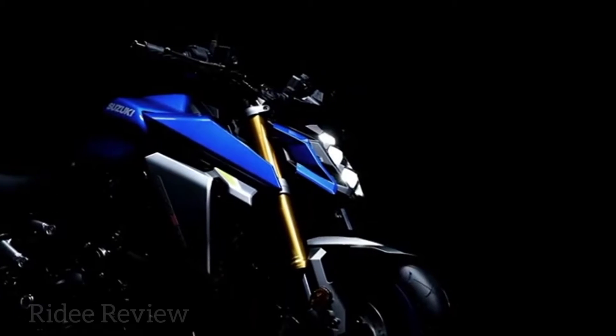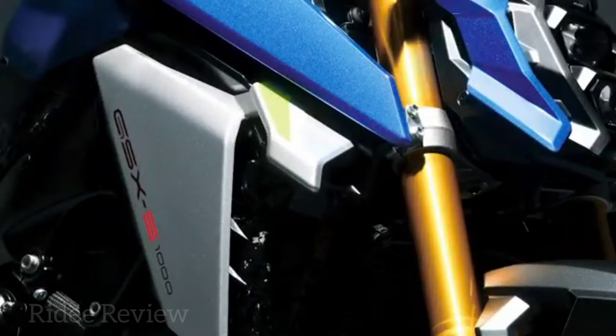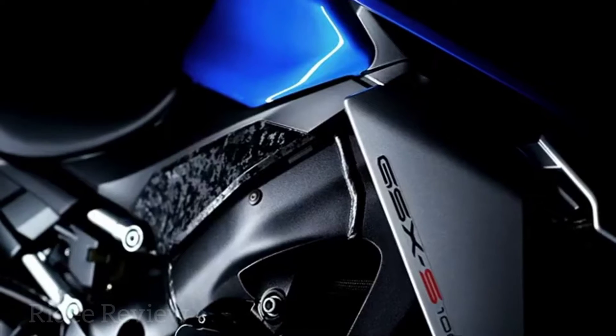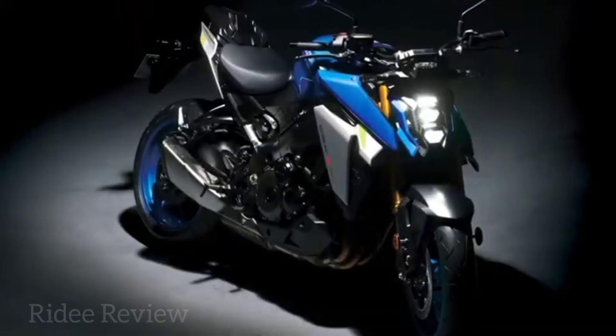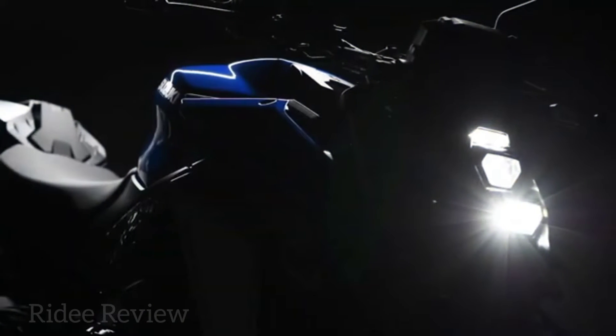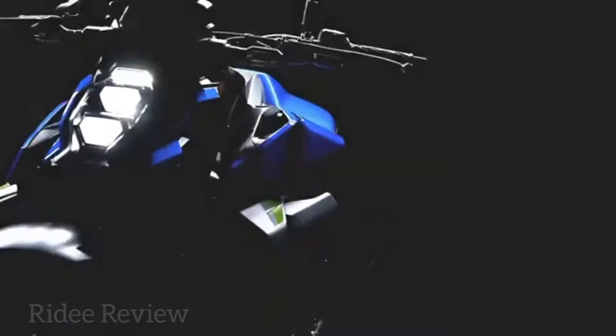Its Street Fighter looks are enhanced with textured radiator shrouds, MotoGP inspired winglets and side panels that feature an urban camo inspired design. Arguably, the most striking visual change is the new vertically stacked LED headlight.